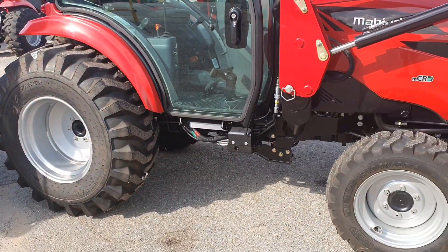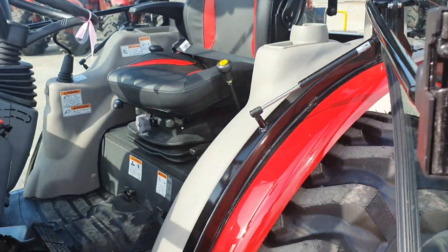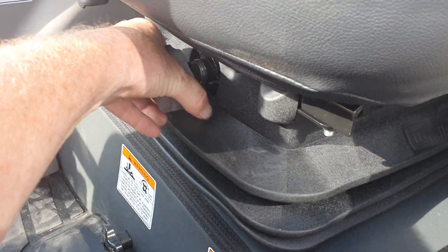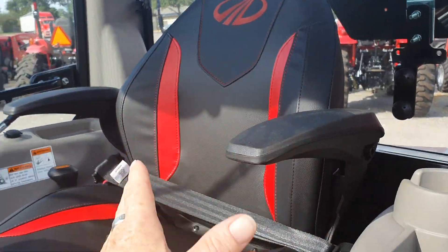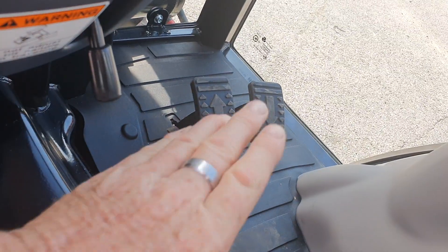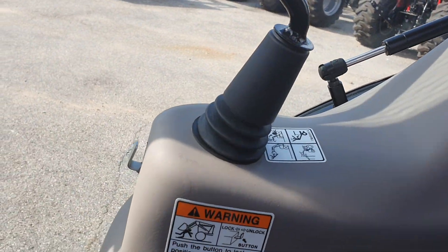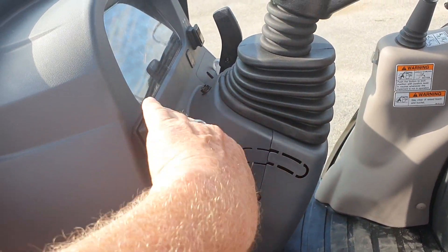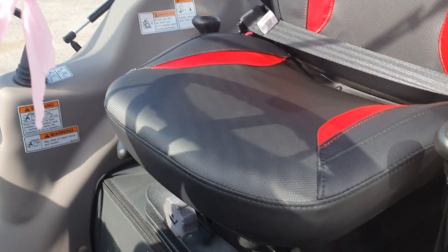Four-wheel drive is on and off, differential lock, seven-year warranty, two-year bumper to bumper. Now the 2638 interior: you've got the comfort seat where you can adjust the weight for more comfort just by turning the dial, armrests, retractable seat belts, and a hydrostatic transmission with a high-low range. The forward and reverse is done by switching with your foot. The loader handle is right here in a pretty good position, and it has a tilt wheel.